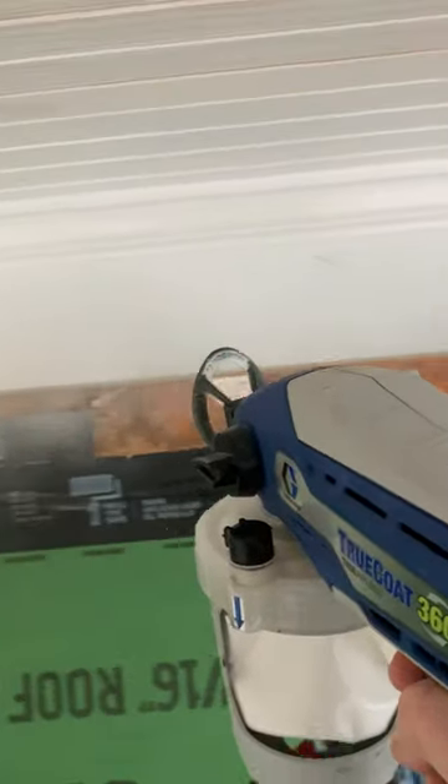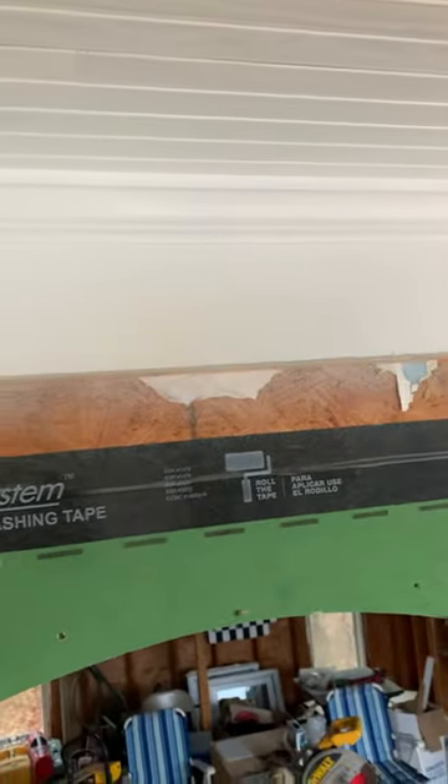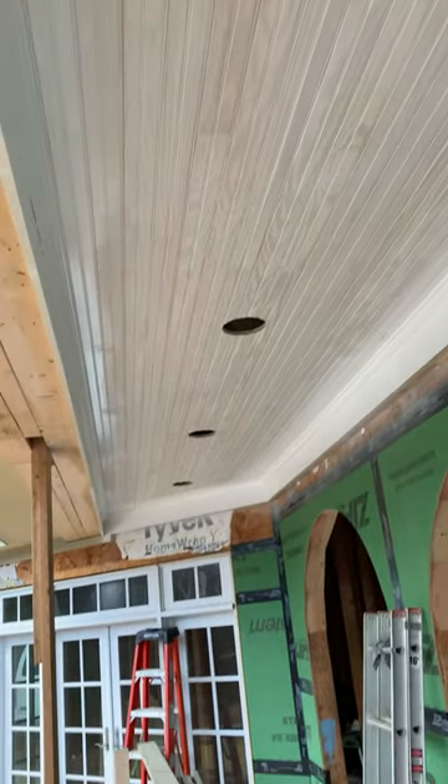That's it, y'all. That's how we installed the 1x4 tongue and groove beadboard sealant on the pool house. Thanks for watching.